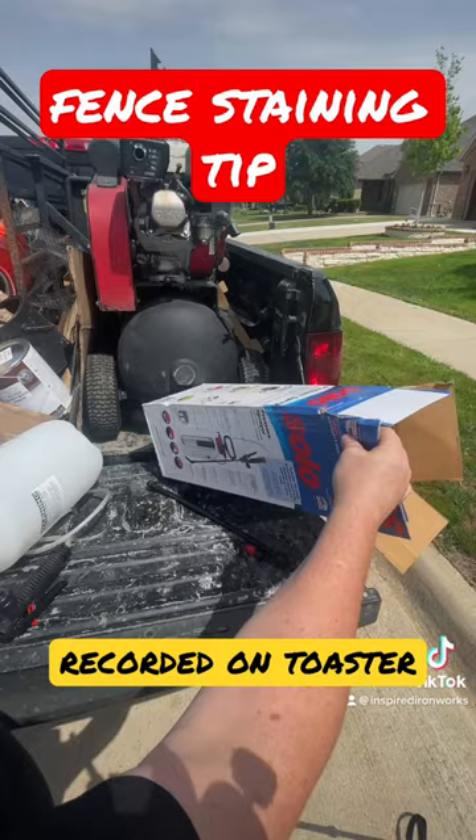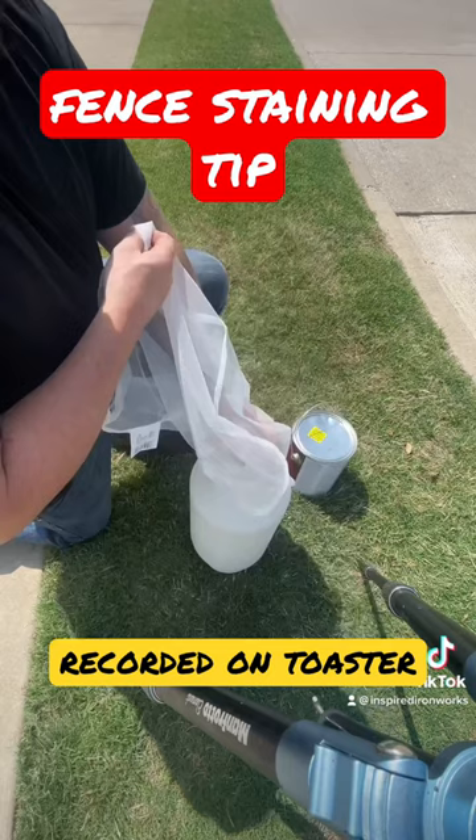The secret is to find one that has an adjustable fan. It will only work with linseed oil-based stain — if you have a paint-type stain, that won't work. This is only for linseed oil-based stain. As you can see, it's a lot faster than a brush.